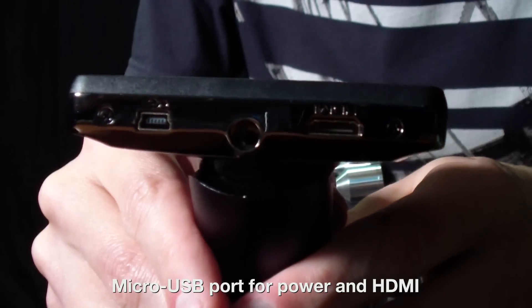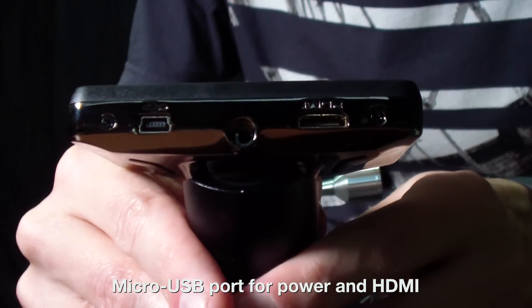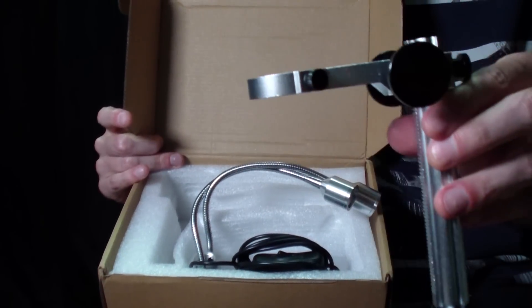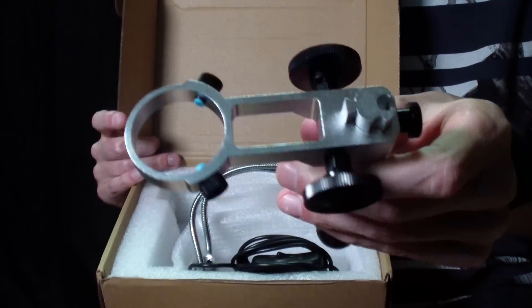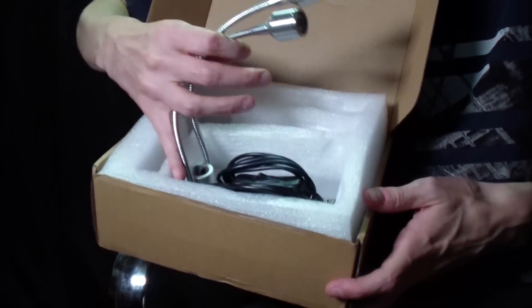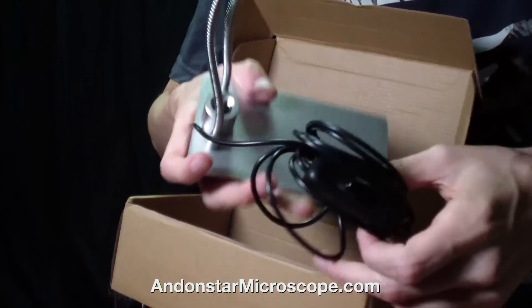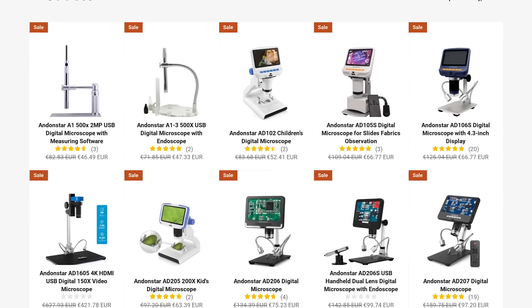Also, it has HDMI for connection to a monitor or TV for easy viewing on a large screen. This is a very fun educational toy for children and a good helper for people who are older. And if you want to buy a microscope but for some reason you don't like this model, then in the official Andon Star Store you can choose something different that better fits for you.